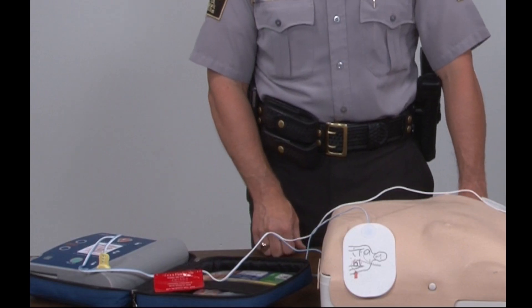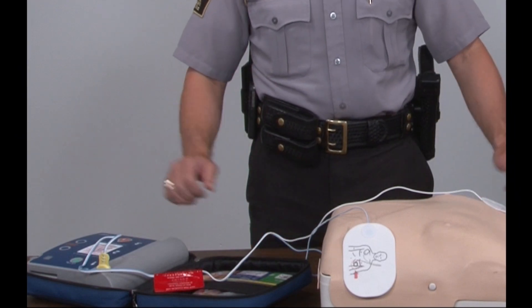The AED will analyze the heart rhythm — it will go through analyzation. Do not touch the patient; we should not be touching the patient at this point in time.